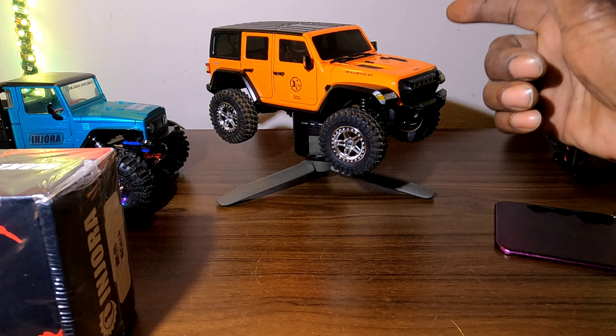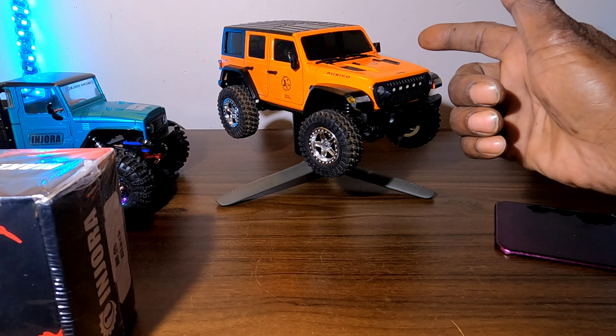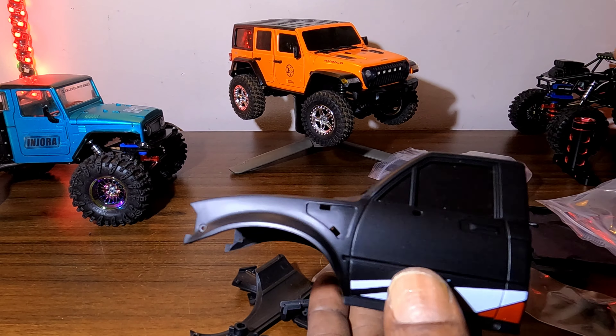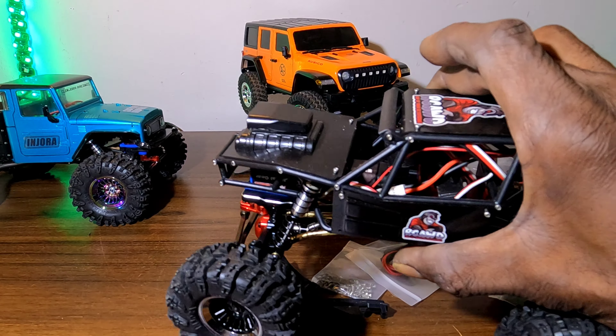All right fellas, we are back. Check out this thing, guys — this looks absolutely awesome. I love the way it turned out. I definitely love the way this vehicle turned out.